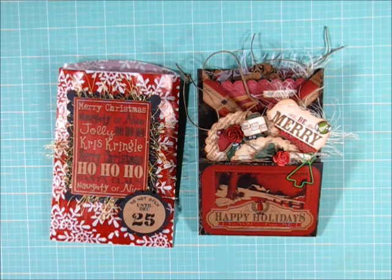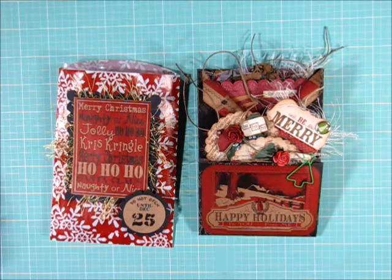We were to create Christmas embellishments that we could use in junk journals. It was left up to us to interpret what we wanted to do. The rules were that they had to be bigger than 2x2 and be able to be used in a junk journal, and they had to be either Christmas or winter themed. I went with Christmas because I was digging out all of my Christmas papers to create some cards for the holiday.